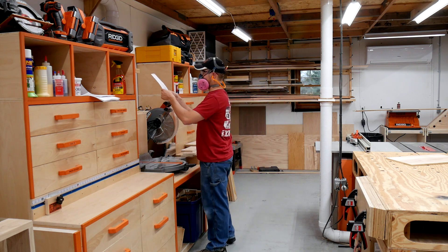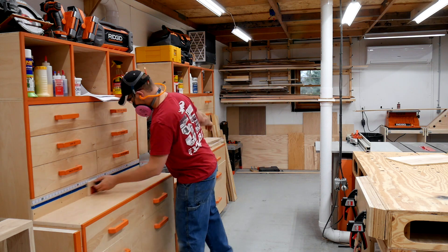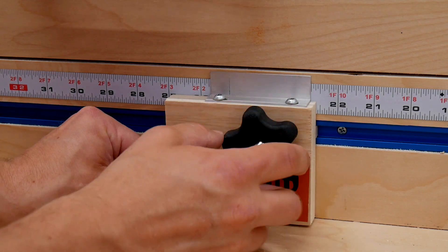Quick stop over at the miter station to further break down those dimensioned sheets of plywood to the lengths that I need.